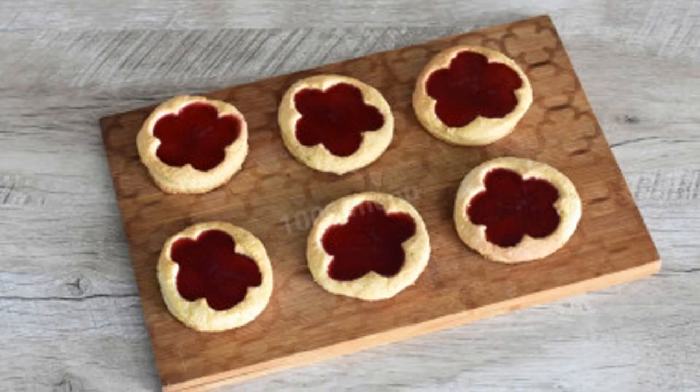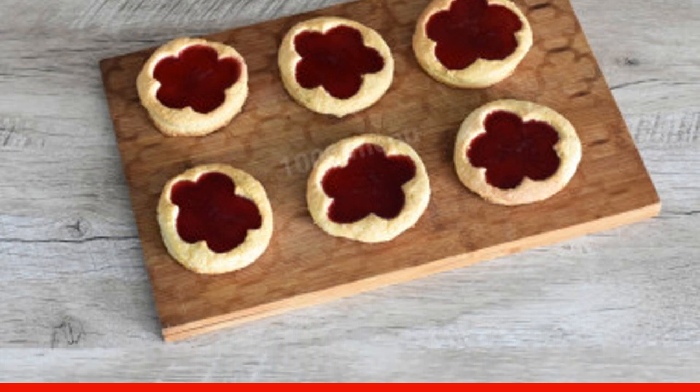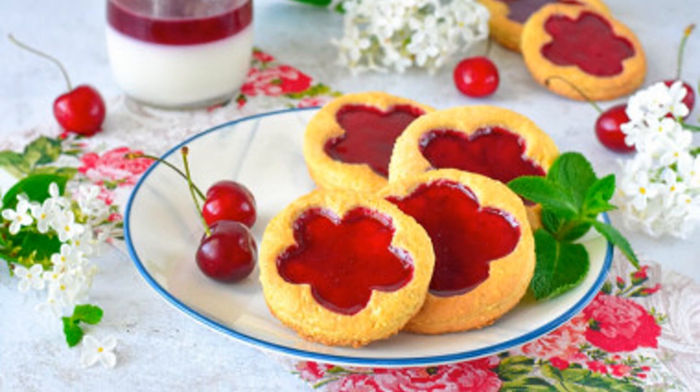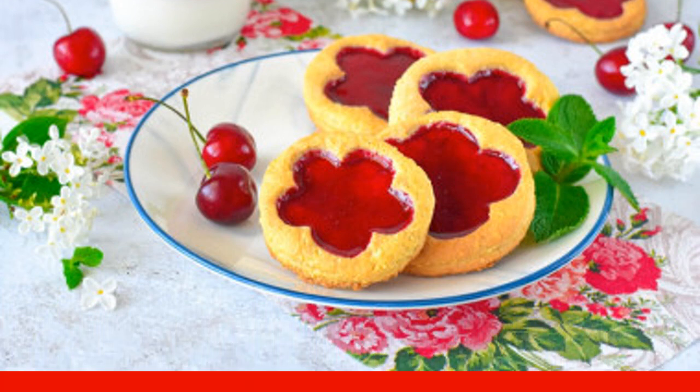Cool the finished cookies. Pour berry jelly into the recesses of the cookies. Put the cookies in the refrigerator for 30 minutes or longer until the jelly solidifies. Serve the finished cookies with jelly, garnished with berries and mint. Enjoy your meal!